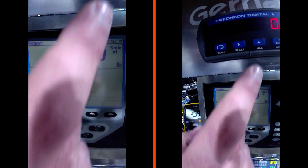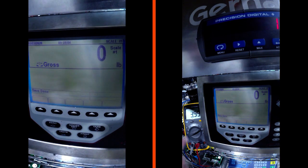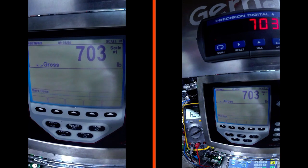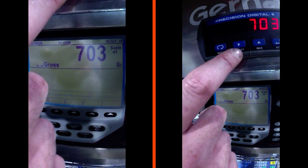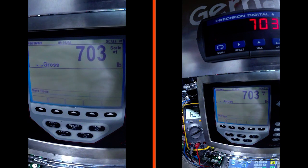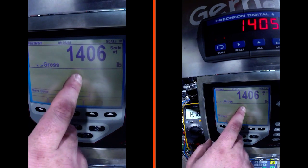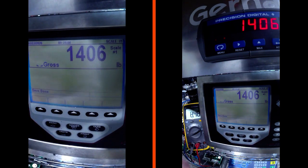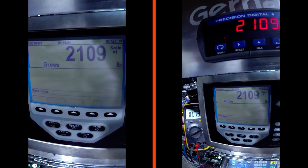We have zero pounds, zero on our display, and 3.999 milliamps. Let's adjust our weight - 703 pounds, 703 on the display, and 6.23 on the current meter. This is pretty close. 1,406 pounds, 1,406 on display, 8.84 milliamps. Let's go to 2,812 - 2,812 and now finally up to 5,000.